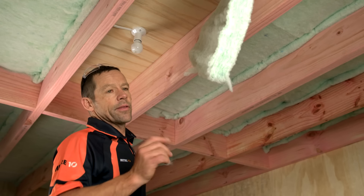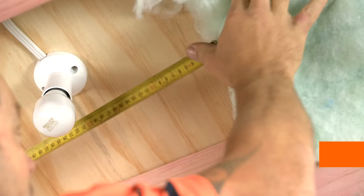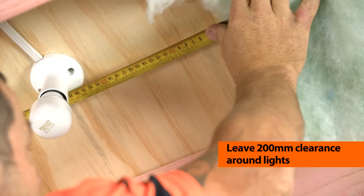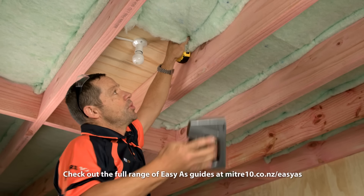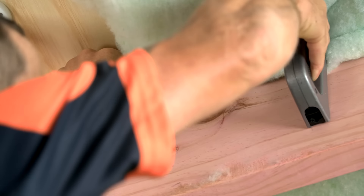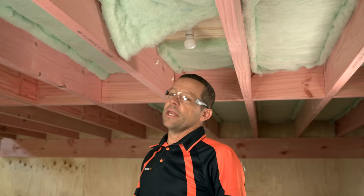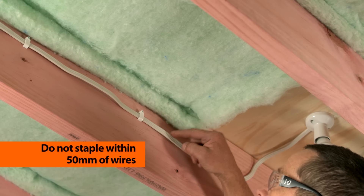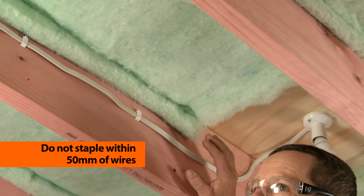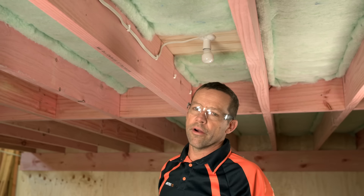I'm just coming up to a light here. The golden rule with our light — we want a minimum of 200 millimetres away, which is why I've already pre-cut this. And then on the other side, we'll keep that 200 millimetres away also. When you are working around wires and putting your staples in, you want to be a minimum of 50 millimetres away from the wiring. And even though you have turned the power off, just treat all wiring as live.